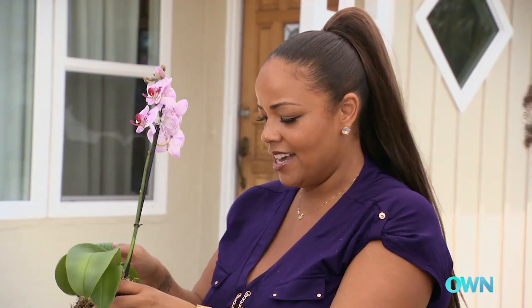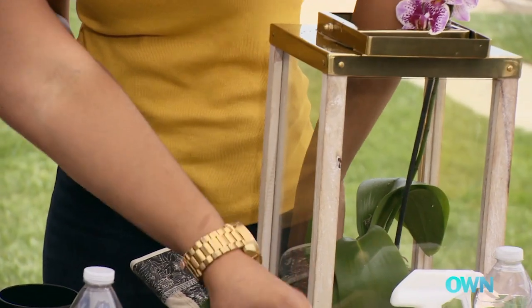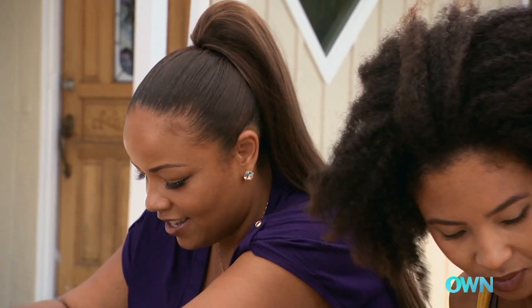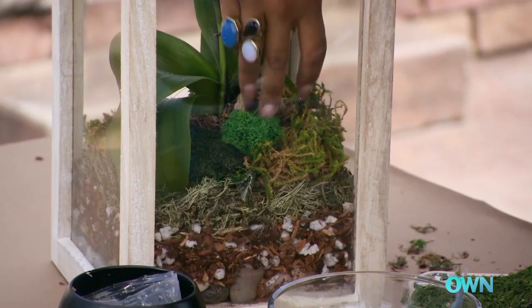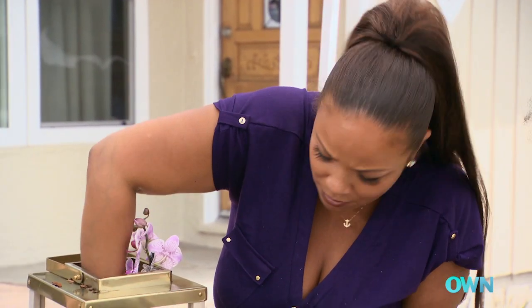And now we're just gonna place it inside. We can take this filler moss and sort of go around the edges, and then we'll top it off on the side so that it looks all pretty. I'm just filling in the gaps. Now just put in some of that pretty deco moss.